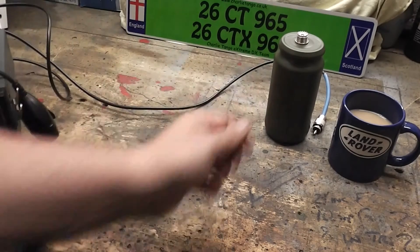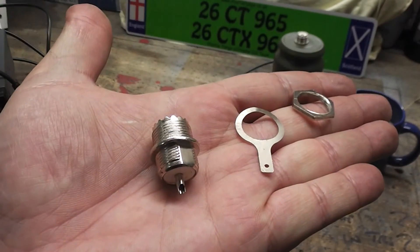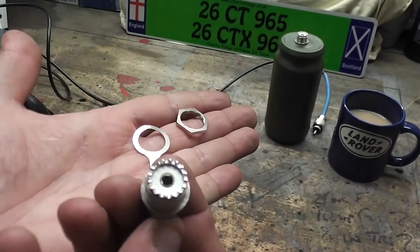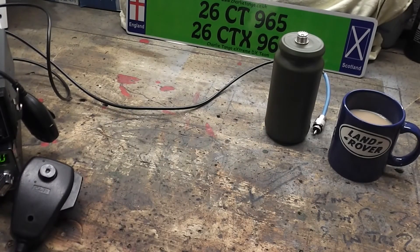That connector - if you want to know how they come or what they look like - I've got a spare one here so I can show you. That's what they look like out of the box: SO239 on one side and the connector and part connection piece on the other side. So that's all you need to do. I'm going to get set up and do some testing on the radios and see what sort of power outputs we've got.